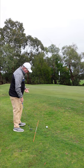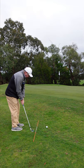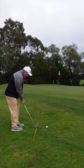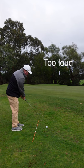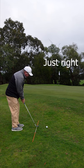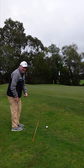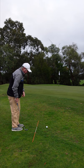So I have an alignment stick here. I'm just going to have a little practice swing with my gap wedge, and as I'm swinging, I don't want to hear a loud noise — you can hear that loud noise there. I want to just hear a little scraping noise. The scraping noise means I'm shallowing my angle of attack, which is going to produce a much better result.